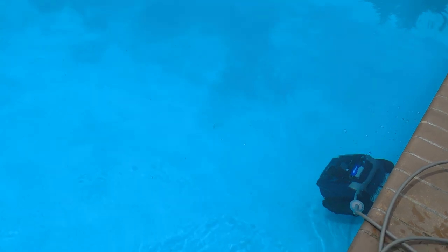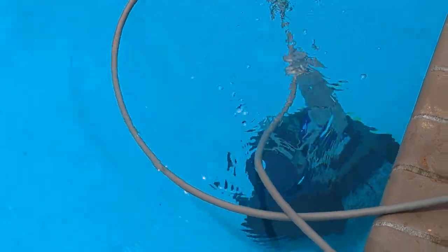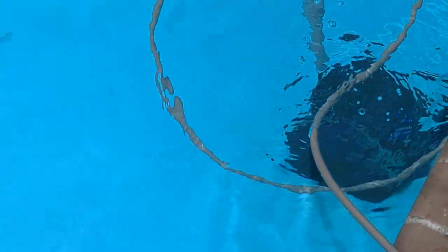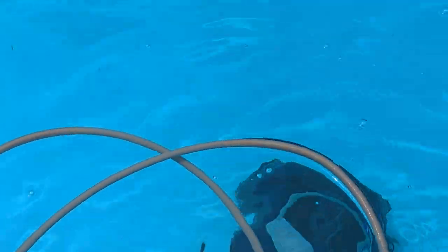Look at it go! You want to make sure that the cable isn't caught so that it can go the full way, otherwise it won't be able to clean the bottom as well — it'll kind of tug at it.